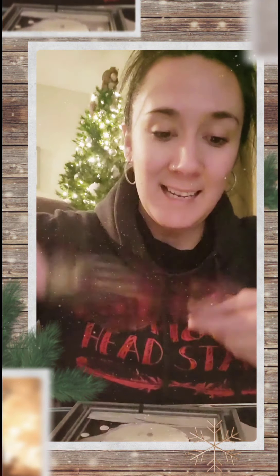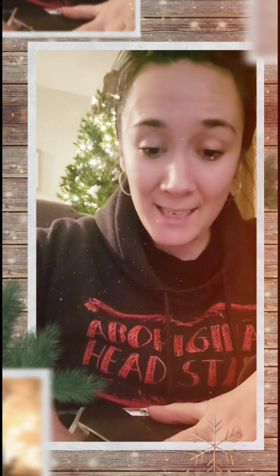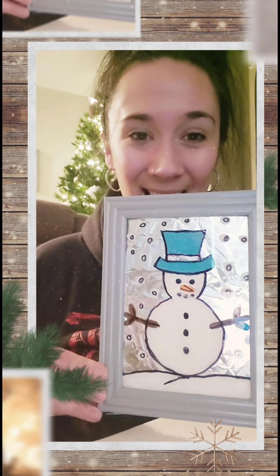Now you're going to take your tinfoil. You'll notice your tinfoil has two sides — one side is not as shiny as the other. Put your shiny side down on your frame; it should fit nicely on top of your glass picture. Next, take the back of your picture and place it on top of the tinfoil. Don't forget to close the little tabs on the back of the frame to hold it all together. Are you guys ready to see? Ta-da! There's my snowman stained glass picture!